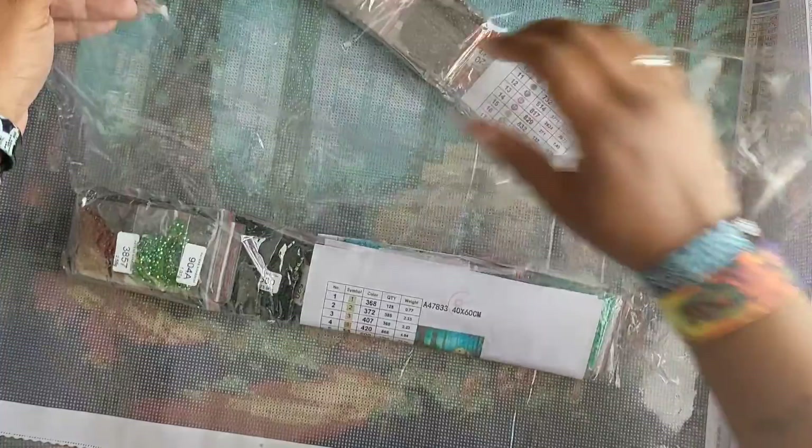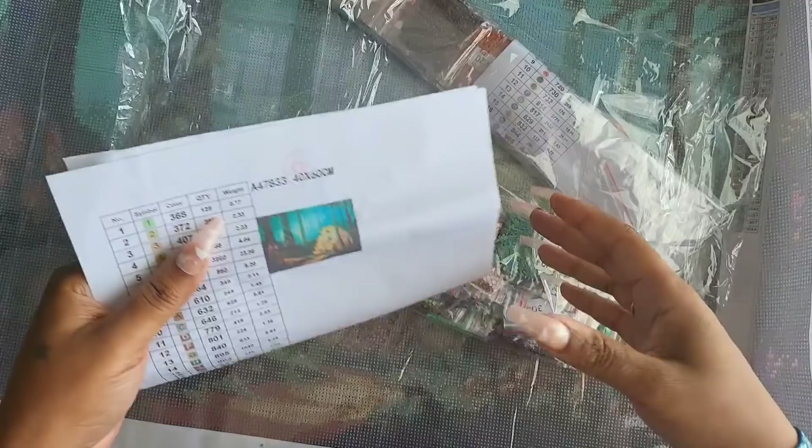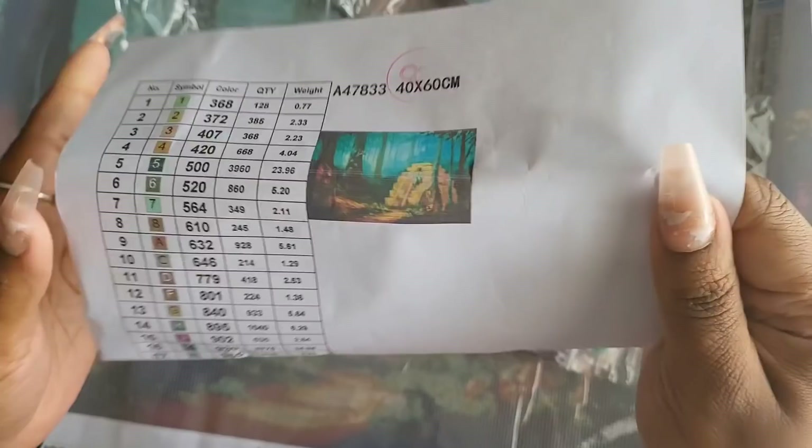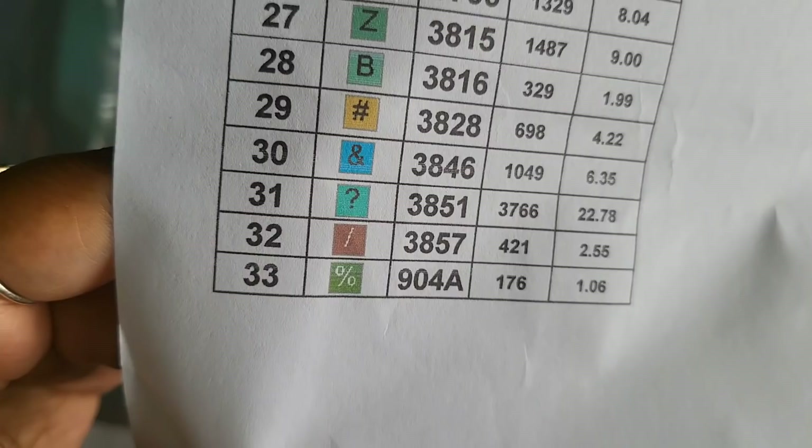Liam Kelly confirmed with me that his artwork is licensed to this company. I'm not sure if all their images are licensed — they do have a section for artists. They do have some legally licensed artwork; the rest may be stock photos or other artists. This particular image has 33 colors with numbers, letters, and a couple of symbols — nothing too confusing.